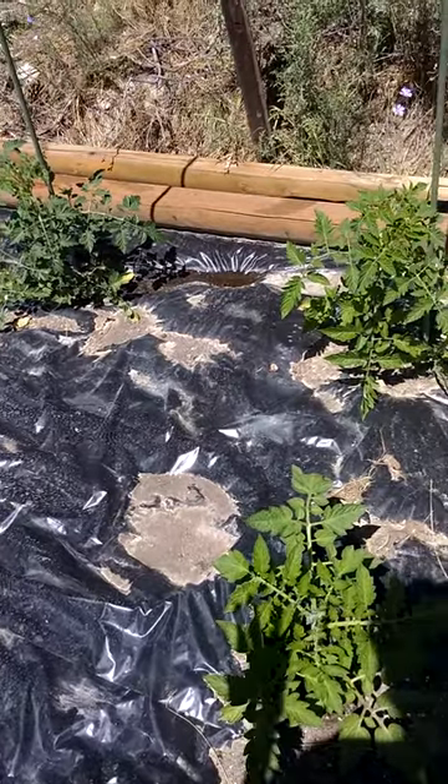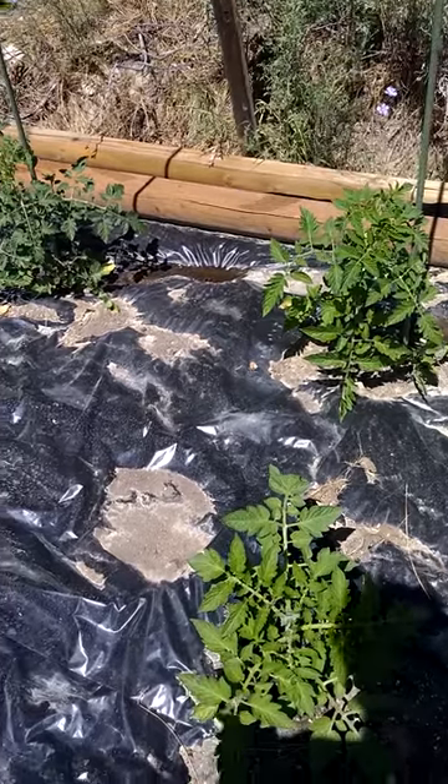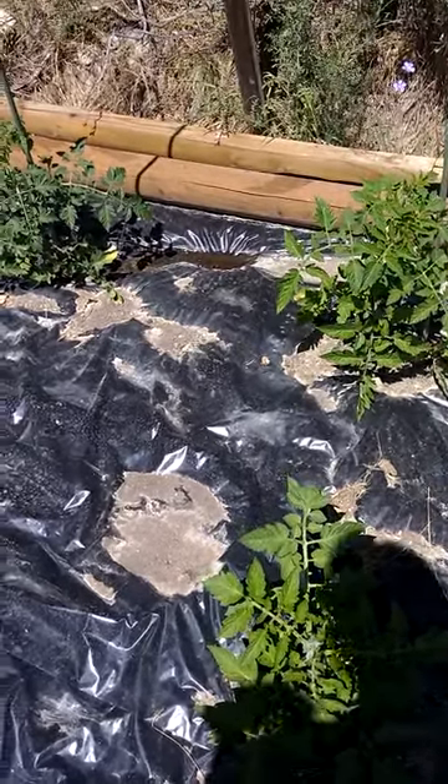So I'm going to stake some with the stakes I have and cage the rest, and then I'll probably put cages around the pepper plants as well.